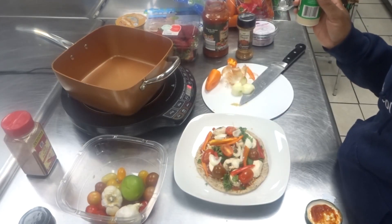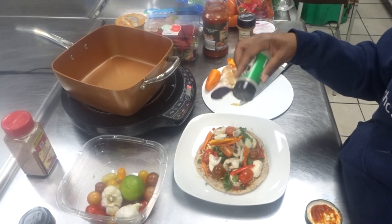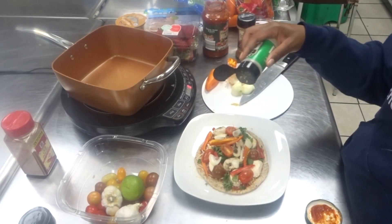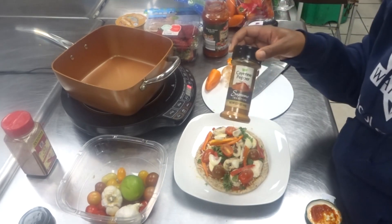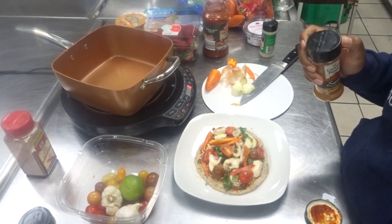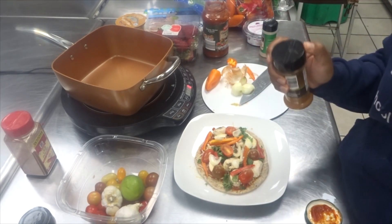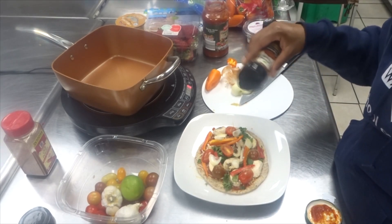Our pizza is just about all set. To top it off I'm going to add a little bit of garlic powder on top of my vegetables for added flavor — I like a lot of garlic powder. And then just for some added spice, I'm going to add a little bit of cayenne. This is totally optional; if you do not like spicy food, feel free to omit the cayenne pepper.